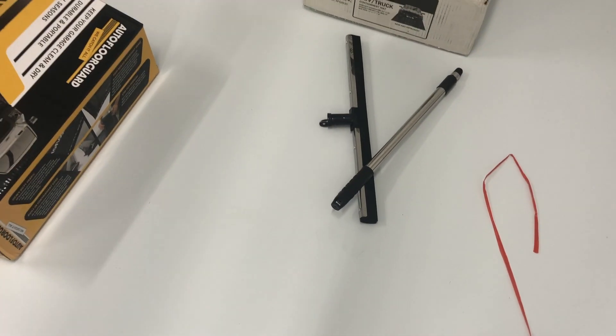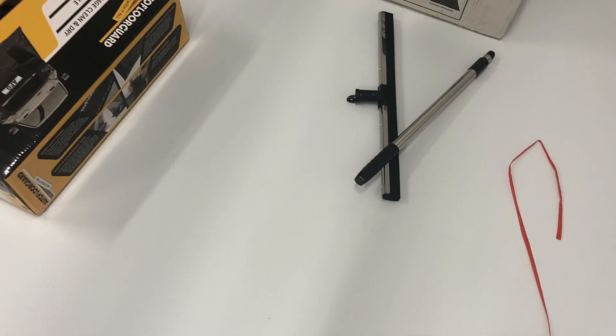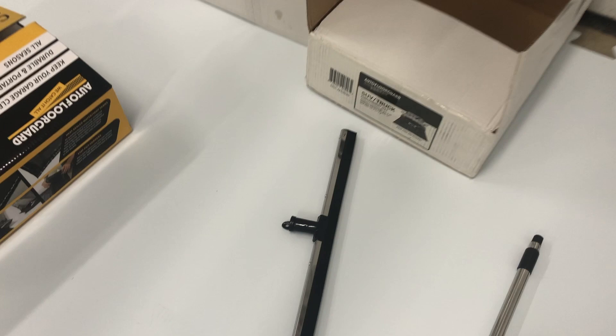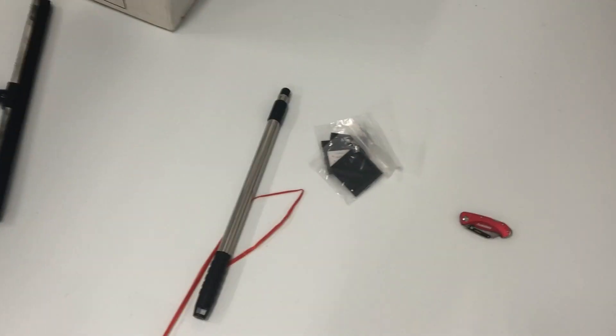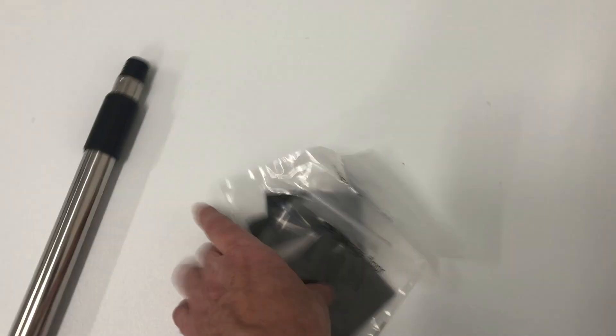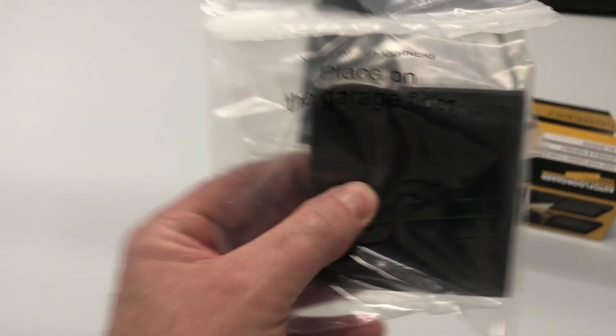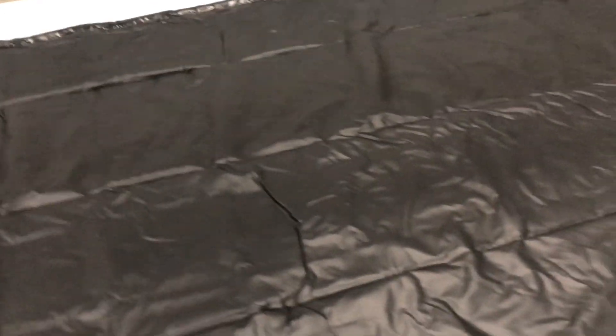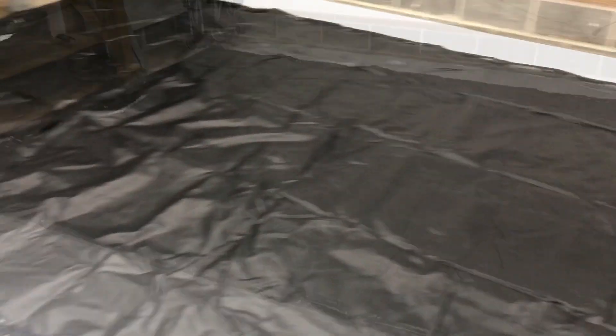I'm having a problem with the squeegee — usually you twist the pole and pull it out, but that's not working. I'm not sure if I'm doing something wrong. Anyway, each one is going to come with one so I'll figure it out. It comes with four velcro pieces so you can velcro this thing down. I'm not going to velcro it to my synthetic ice though — and honestly it doesn't slide all that much. Look at how long this thing is.